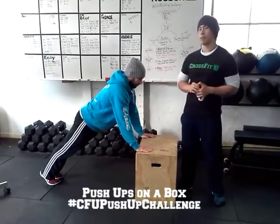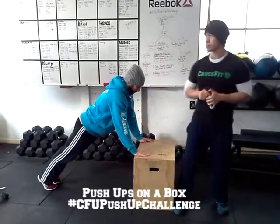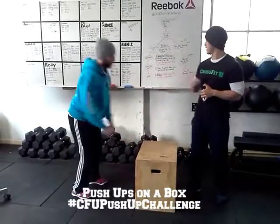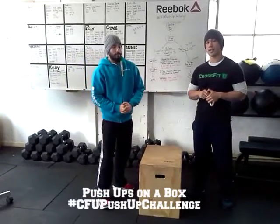So that is push-ups on a box. Just remember guys, keep that midline nice and stable. Don't pike at the hips, and only progress when you have finished the ladder. Let's go.